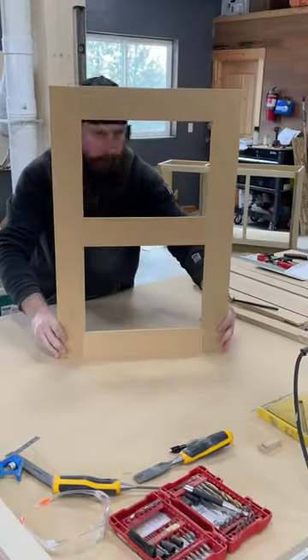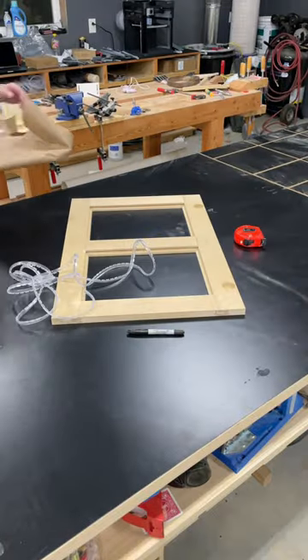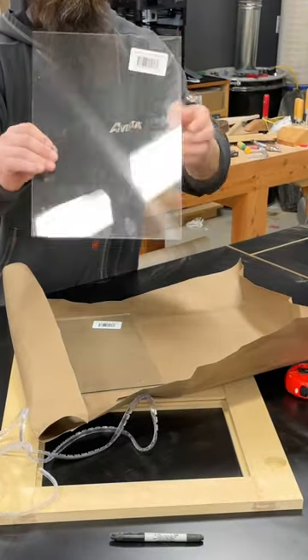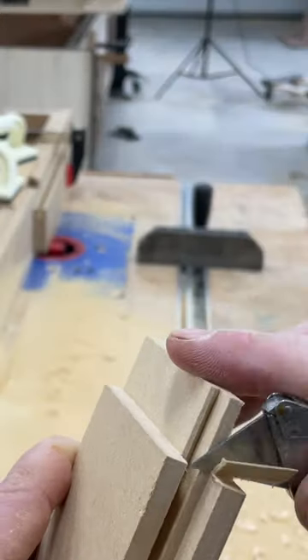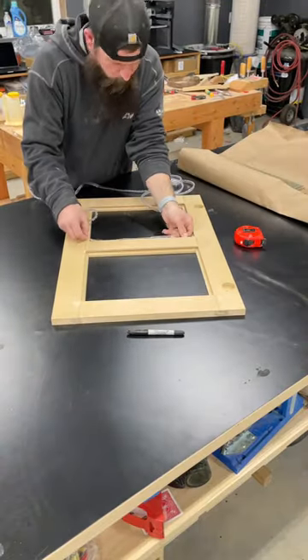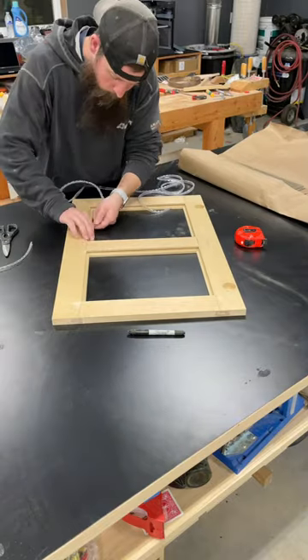A couple videos ago I was making the two glass door frames for the cabinets that I'm building, but I did not talk about how I'd be mounting the glass into these doors. I cut a bunch of crazy grooves and joinery into these frames, and that is for the glass retaining strip which holds the glass into place.